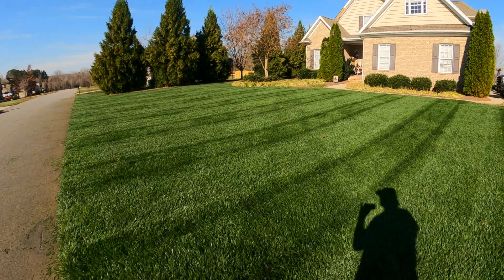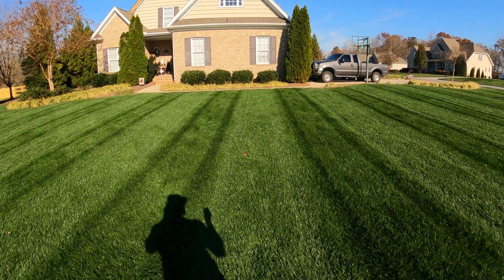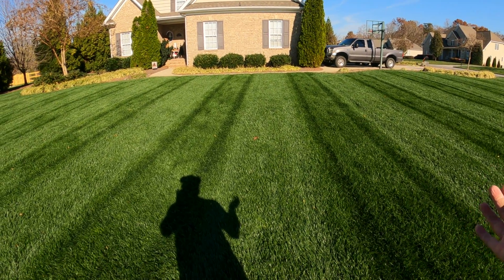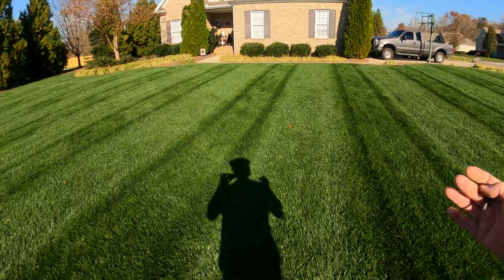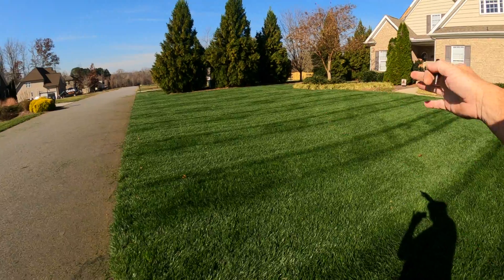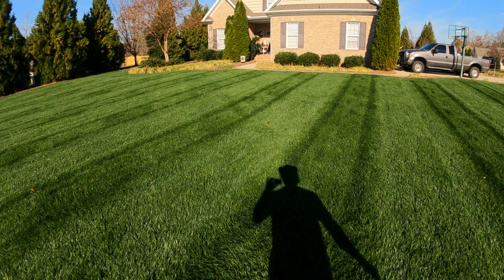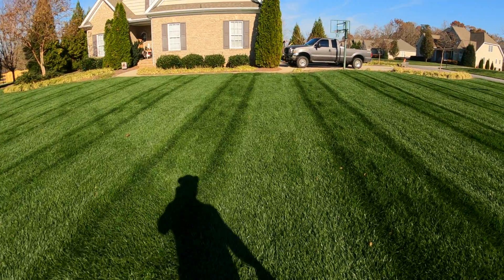Well, that right there looks good, but I think I just want to cross it up. I don't really have a reason for wanting to cross it up — I just want that look in my yard today. So I'm going to go back and cut it the direct opposite of my first lines and we'll make a bunch of boxes in the yard. I think that'll be pretty cool.